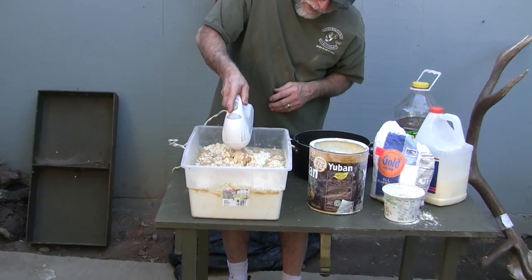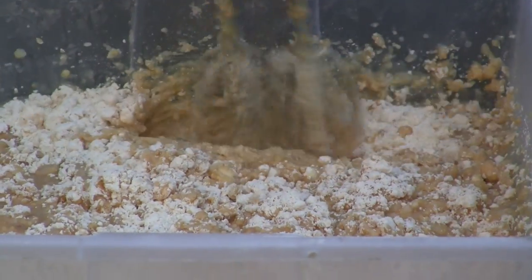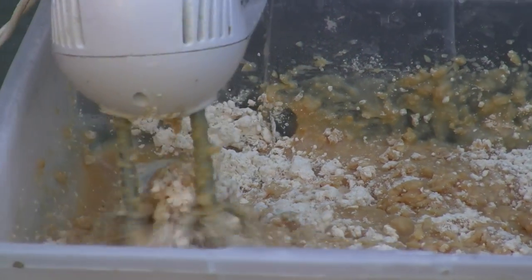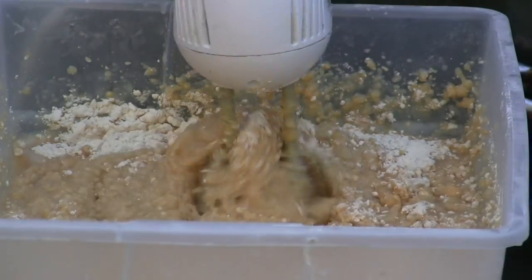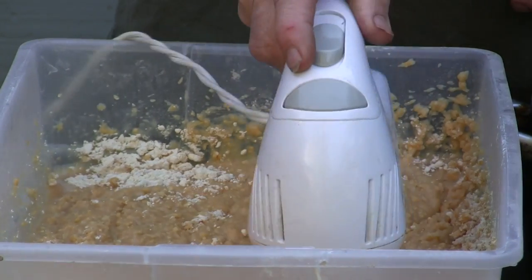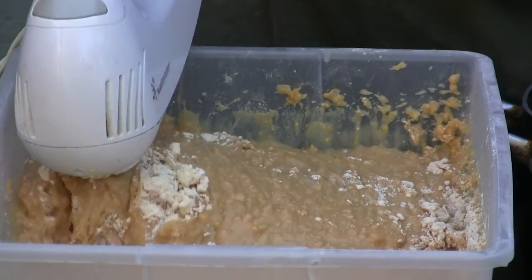Mix it to whatever consistency you like. Some people like it really thick, some people like it a little more runny. Getting a basic mix and then I'm going to add the rest of the water and smooth it out. You can see it starting to bog down a little bit.